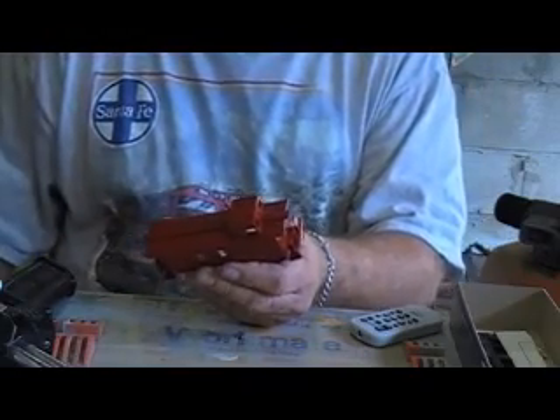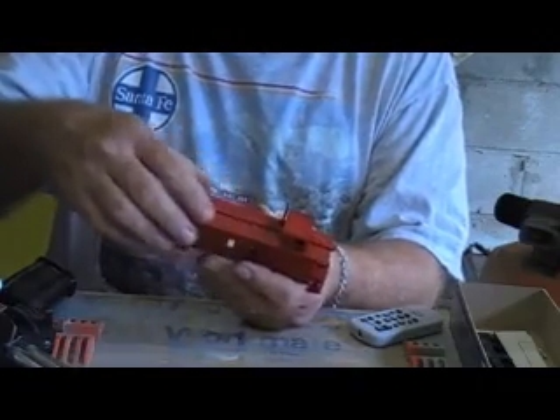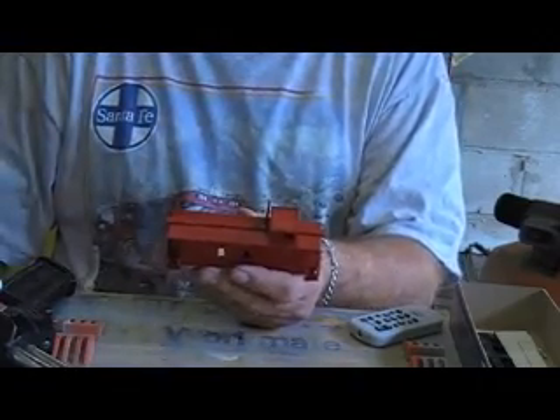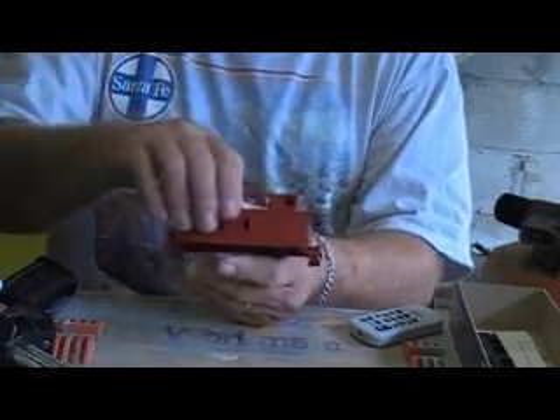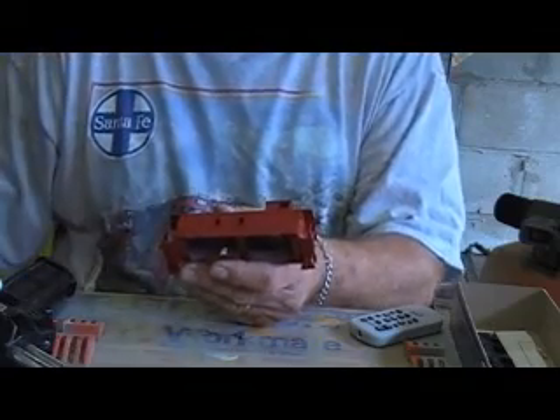I sprayed on Floquil Caboose Red. To finish it off, the detail painting is going to involve painting the roof a weathered black, also Floquil. And the accents, such as the handrails and stuff, will be painted white.